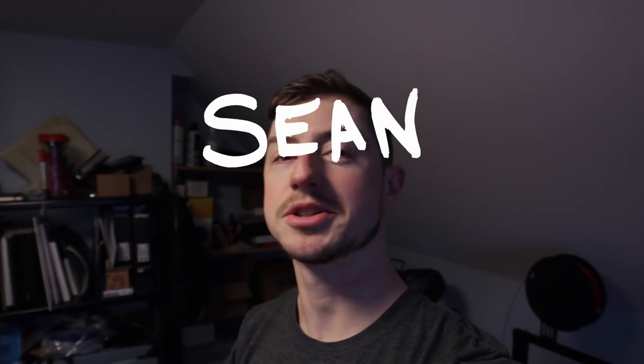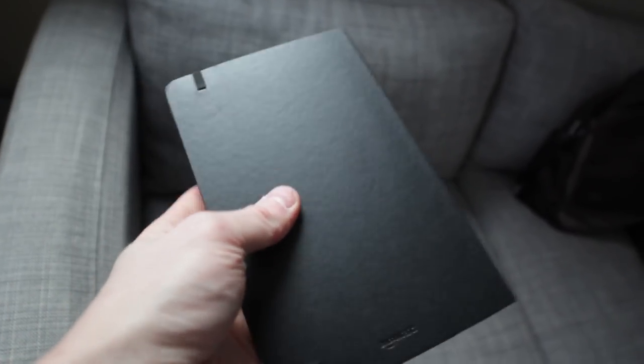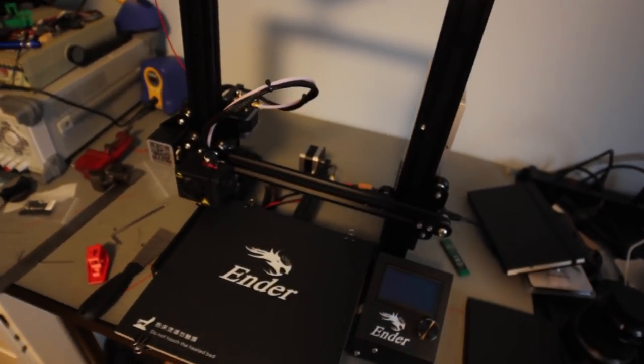Hey, what's up everyone, my name is Sean Hodgins and welcome back to my channel. I just wanted to share a really quick and easy way to make a personalized gift for someone who uses sketchbooks or little notebooks. You will need a 3D printer, a vise, and some pieces of wood or some hard material. That's about it, plus the notebooks. Let me show you how to do it.